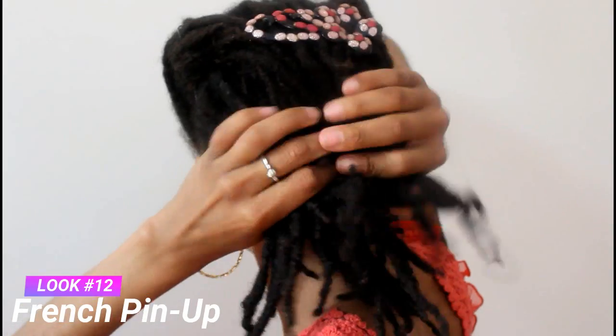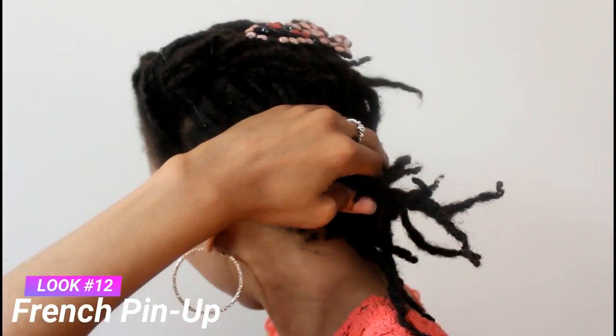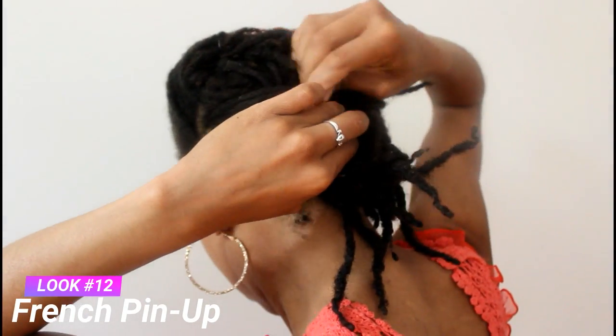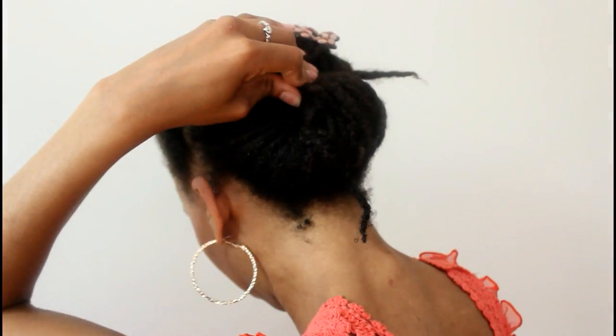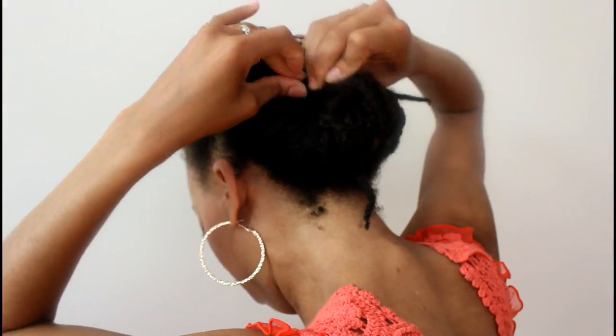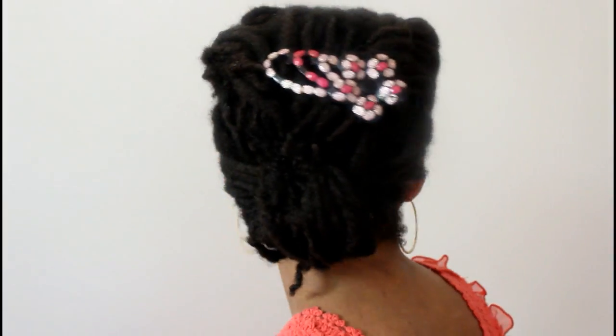Now for our last look, you are basically coming from the last hairstyle but simply pinning the back all the way up so that you have an updo. Here I am securing the back with pins and I continue to roll it up. Don't make the mistake I made and not brush your kitchen. But here is a great look if you are looking for something classic and nice looking — lady like, feminine.